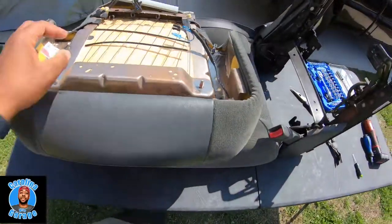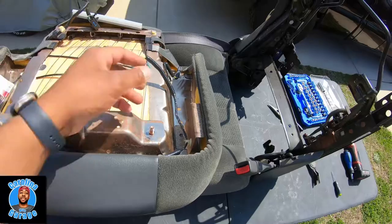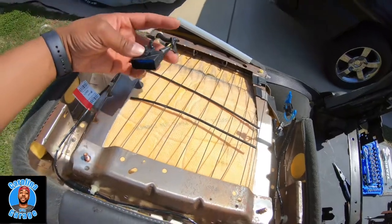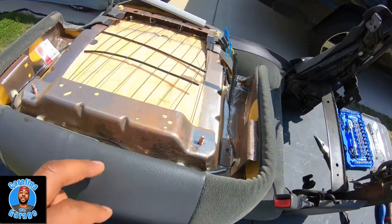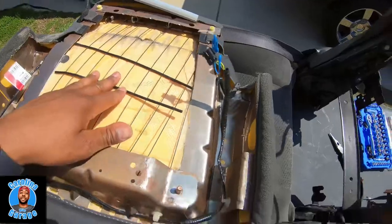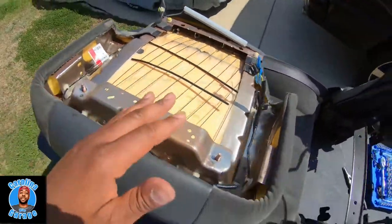I got the seat cushion off. I had to disconnect two connectors — this small one here, which actually goes inside the truck — I already disconnected it. Now all I need to do is take the cover off, and once I take the cover off we'll be able to get the spring set in there correctly. I'll come back and show you exactly what I did.